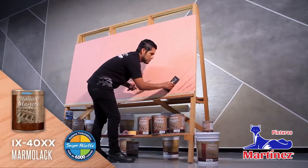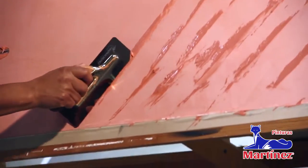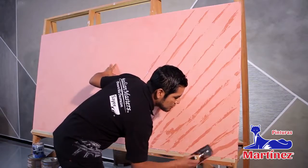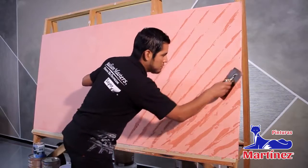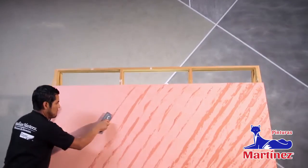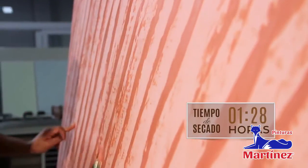Aplica una segunda mano de marmolac a un espesor medio dibujando líneas en forma diagonal con llana de acero inoxidable. Con la llana de acero, plancha de manera uniforme todos los relieves. Deja secar una hora con 30 minutos.